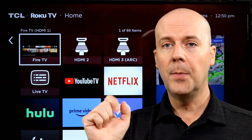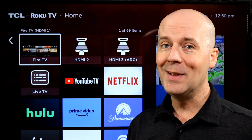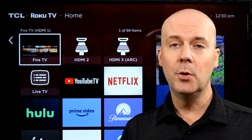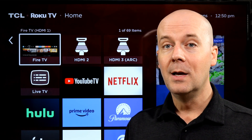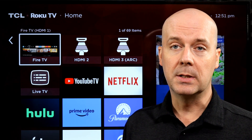First, could you do me a favor? Hit that subscribe button, hit that thumbs up, and let YouTube know you enjoy what we do here so it recommends our videos to more people — helping us grow, helping us support our families, and hopefully helping you break free from the high cost of TV and stream what you want, or make a right purchasing decision.